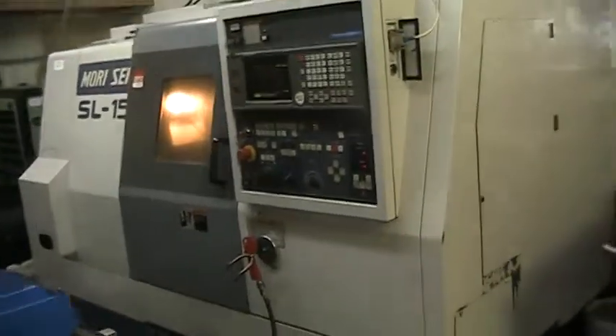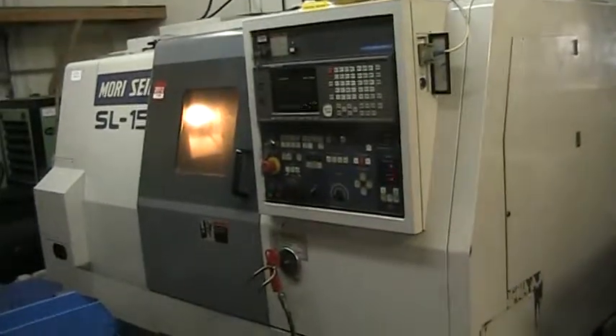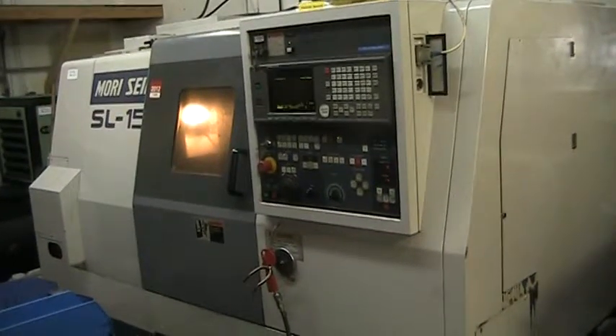Go ahead and shut the door here. This concludes the video presentation of the Morisiki SL-15 at the Lynx auction. Thank you.